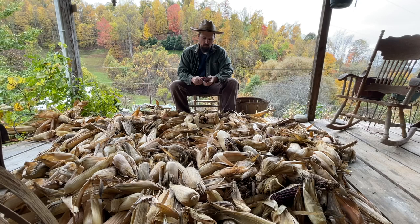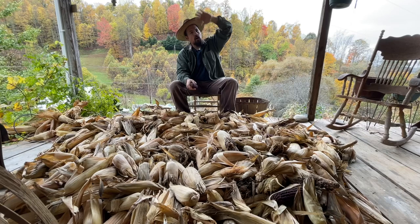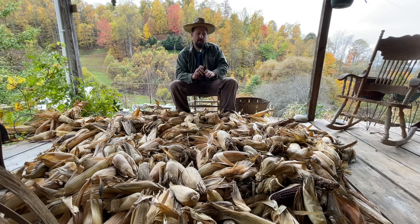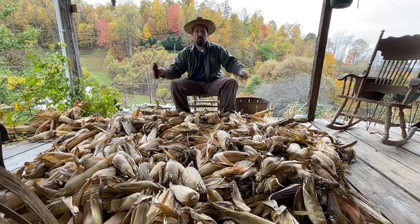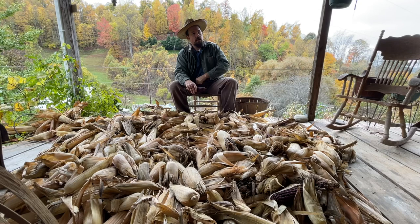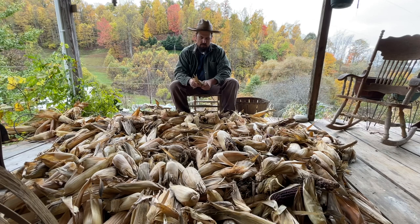Everybody would sit around and shuck corn. When they'd shuck an ear, up the top inside of the building it was open in there, and the roof was real steep — most old buildings had real steep roofs because they used them old split shingles and boards split out of oak to cover the roofs, and they wanted them steep so that rain would run off fast. So you had a big old steep roof and up the top of the crib they had a big long door that they could open, and they'd throw their corn up after they shucked it into that door and it'd come down in the crib and just pile up in there.